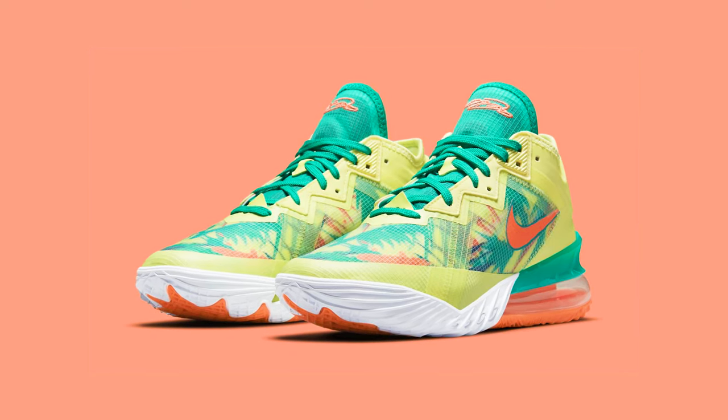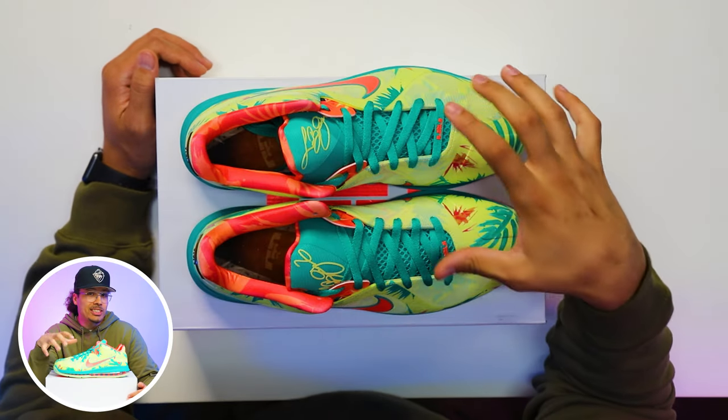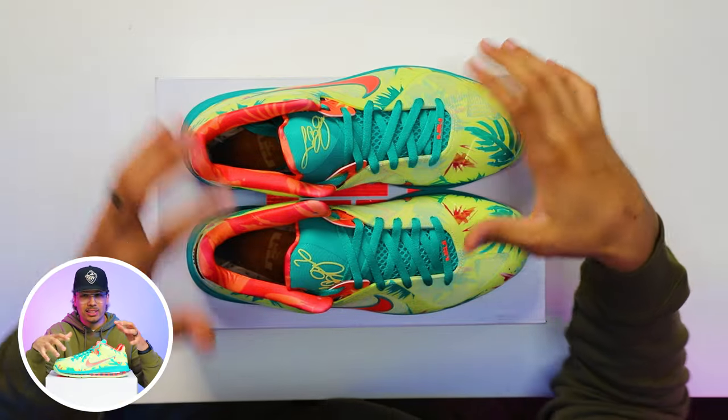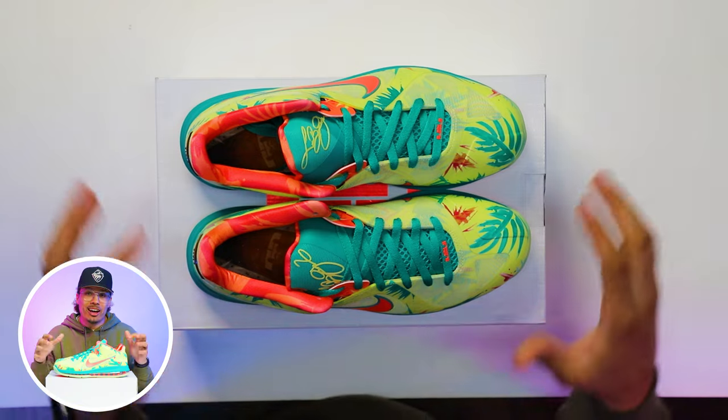LeBron liked it a lot too. We also saw in 2015 the LeBron 12 Low had the LeBrono Palmer colorway on it, and we also saw the LeBron 18 Low have the LeBrono Palmer colorway on it. In my opinion, I feel like they should have just given us the retro and not mixed it with those other models, because it just doesn't really look the same based off of the structure of the shoes. But it's okay, because 10 years later we finally got the shoe.